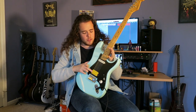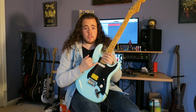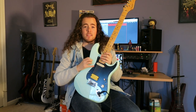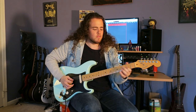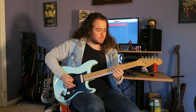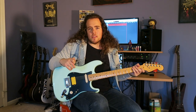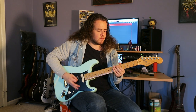We got a DiMarzio Tone Zone in the bridge and a Paul Gilbert Injector in the neck. The middle is out of phase, which was a very, very happy accident. Also, this is the only quality single coil I have in my entire guitarsenal. Most of the time, 9 out of 10 times when I'm playing this guitar, I'm just kind of fooling around with that neck pickup. I like the middle position because it's out of phase — I think it sounds like a wah-wah pedal's always on. And then the bridge is your Tone Zone.